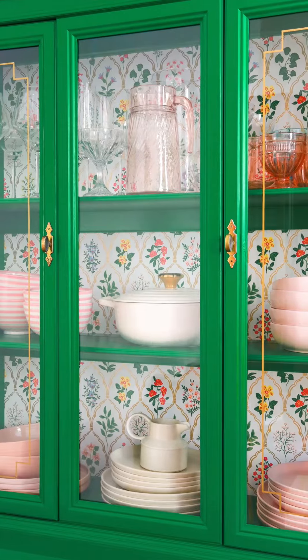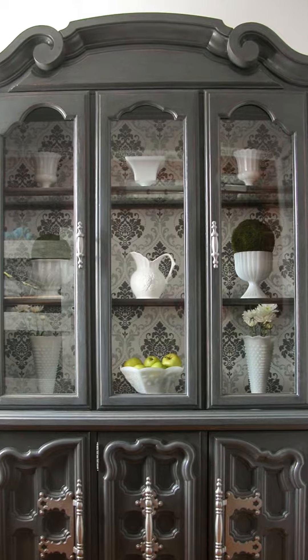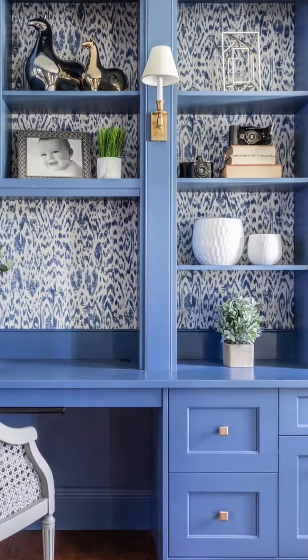While we didn't do it here in the great room, one of my favorite things is to put fabric or wallpaper in the back of shelving. It brings pattern, color, and personality.